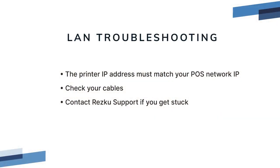LAN printing troubleshooting: if the IP address does not match your POS network, the POS will not be able to communicate with your printer. Check your cables and make sure they lead back to your dedicated POS router. Contact RESQ support if you're still having trouble.